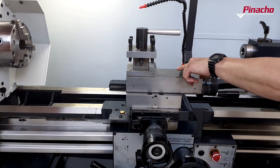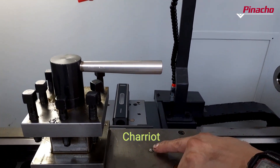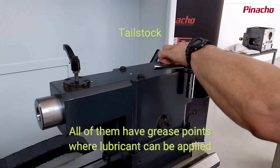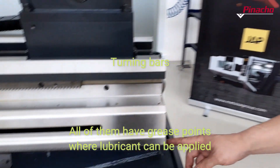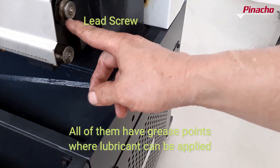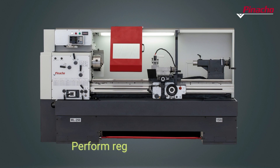On Pinot Show ML series lathes, other elements must also be lubricated: the chariot, tailstock, turning bars, and lead screw. An adequate preventive maintenance plan, according to the hours of use foreseen for each machine, guarantees the optimization of the useful life of the machines.